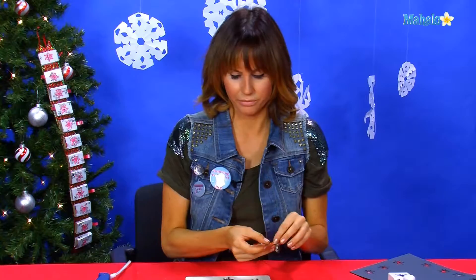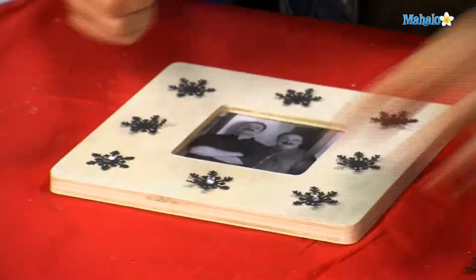On the inside of each one of your little snowflakes, we want to put a rhinestone.